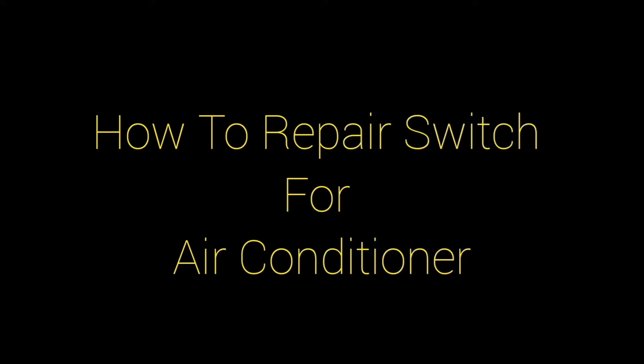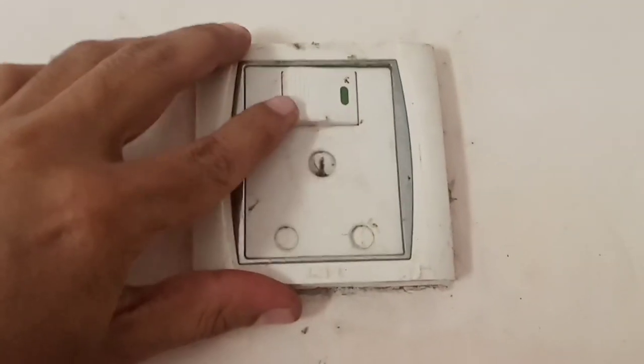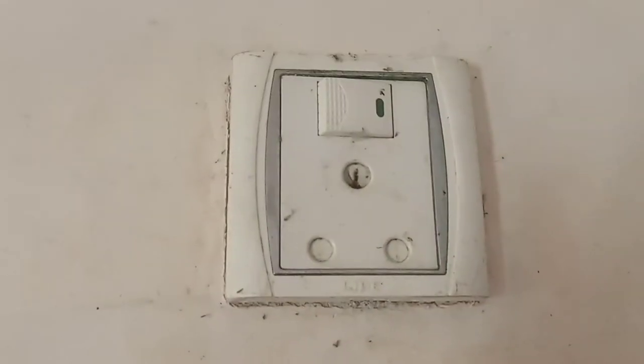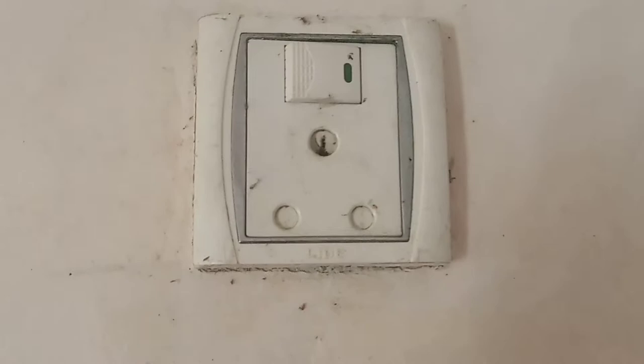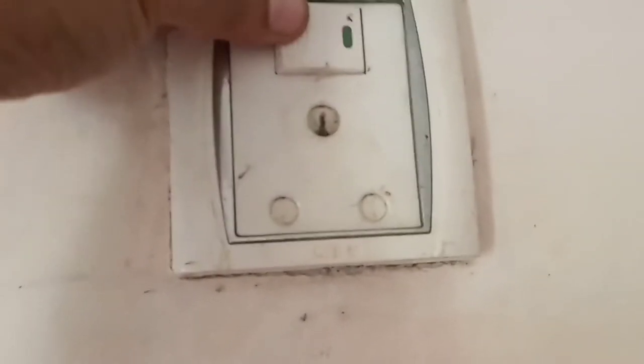What's up guys, welcome back to my channel. Today in this video I'm going to show you how to repair an air conditioner switch. Read the precautions first. Here you can see my switch which is related to the air conditioner, and if this one is stuck it doesn't turn on or turn off.